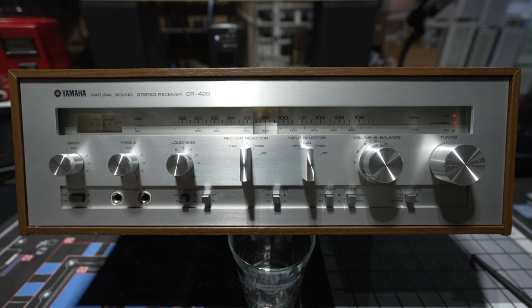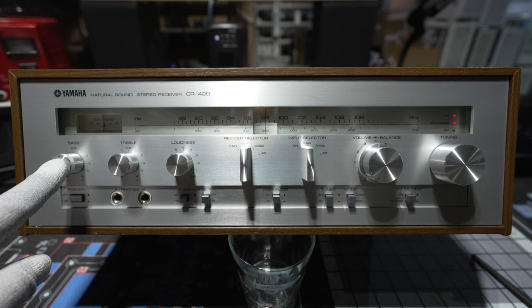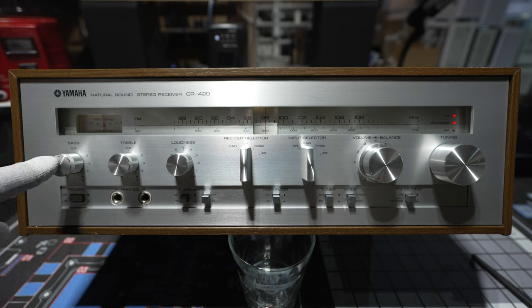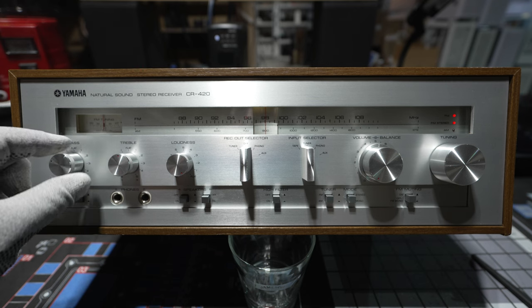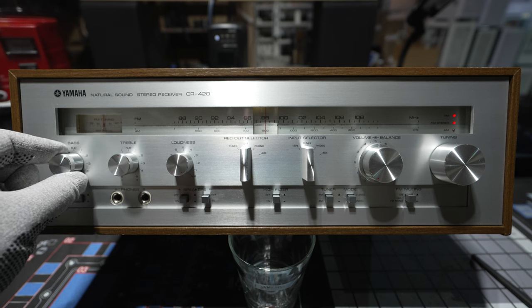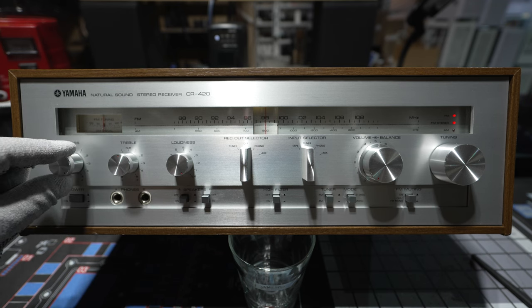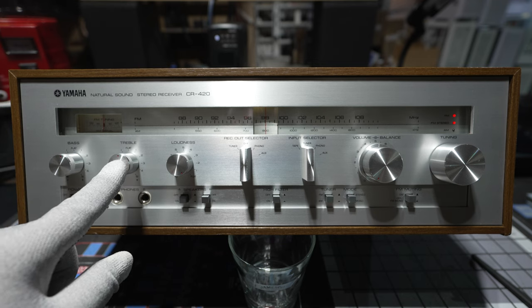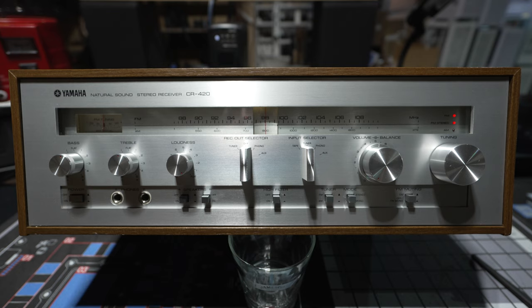Going down through the rest of the controls, you've got a bass control that has a flat setting in the center — the red dot shows you where you're at. There are five little clicks you can go down to decrease the bass, and you can do the same to increase it. Most of the time you'd want that at flat. You have the same thing for treble. The higher-end units in this line also have a presence control for the midrange, but this unit only has bass and treble.